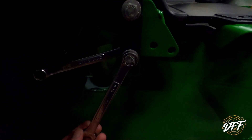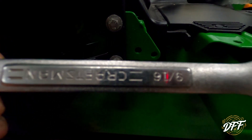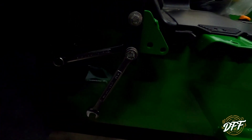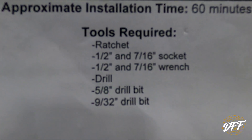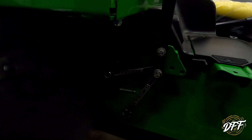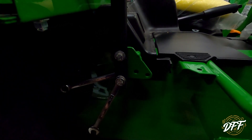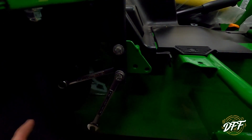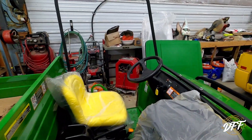Another fun fact - these bolts require a 9/16 inch wrench to put them on. Now in the instructions, do you see where it says you need a 9/16th? No. So I had to go and get those. Minor thing, however, it's just one of those things that wastes time - they're not very careful about the directions. That's why I'm showing you guys this so you know now: you need a 9/16th inch wrench.